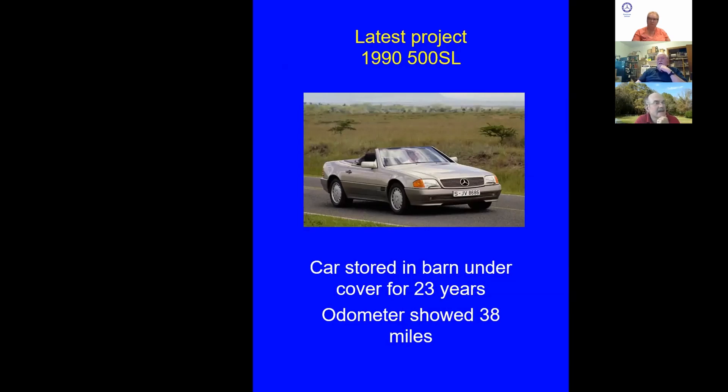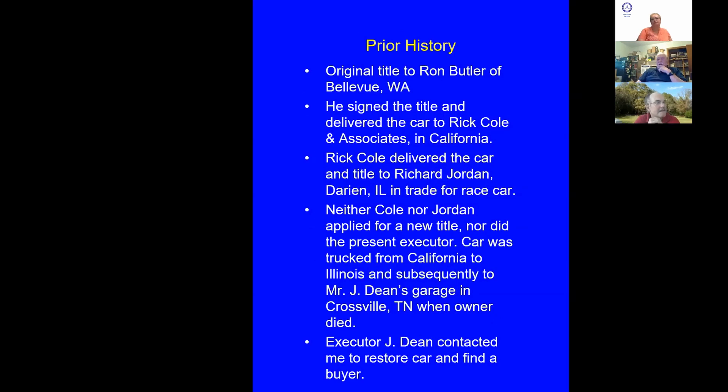The car originated in Melville, Washington, and was sold at Rick Cole auction in California. It traveled to California on a flatbed, then to Darien, Illinois to the new owner — also on a flatbed. Richard Jordan had traded a race car for it. Nobody had retitled the car, so the original title was still with it. The car was eventually trucked all the way to Mr. Dean's garage in Crossville, Tennessee, about 80 miles west of me — and that's when I got into it.